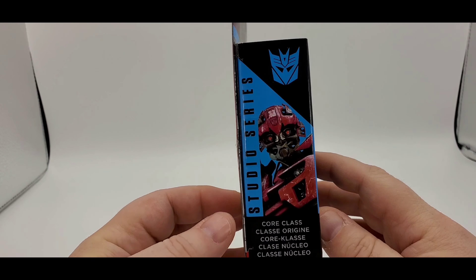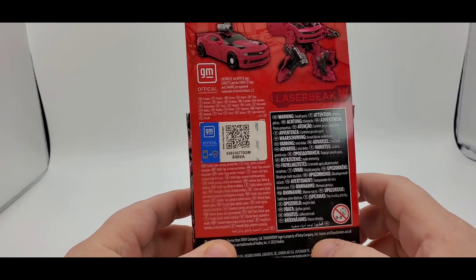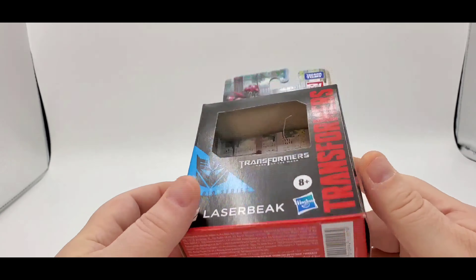Core class, there he is. On the back, 15 steps to transform. You got the GMC QR code. Got the other side and Dark of the Moon info and all that stuff.